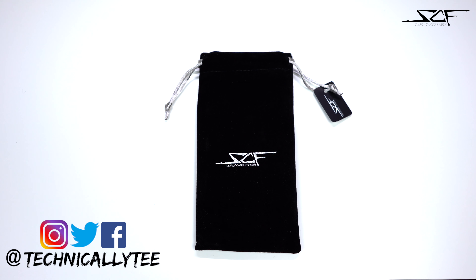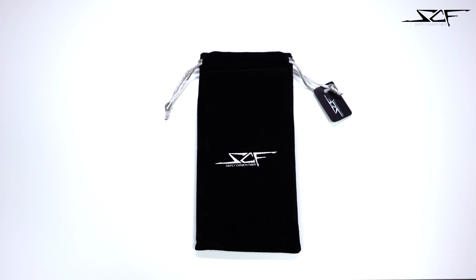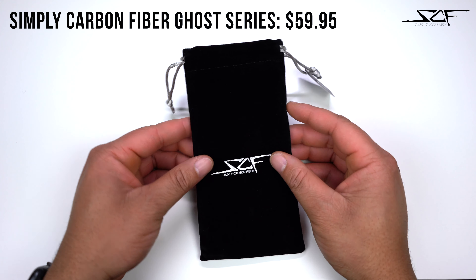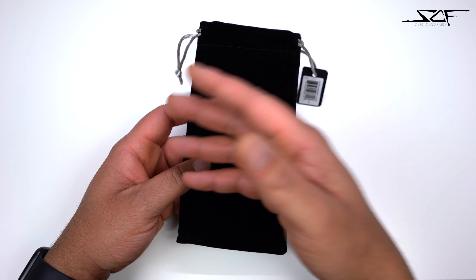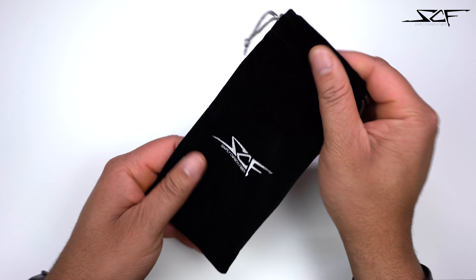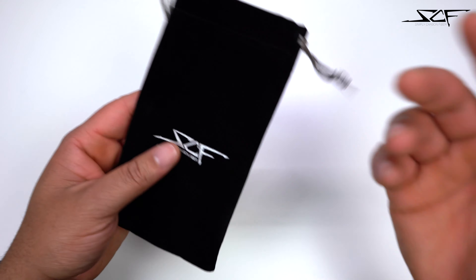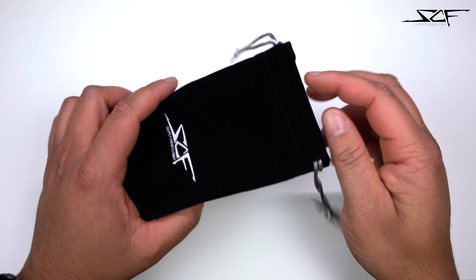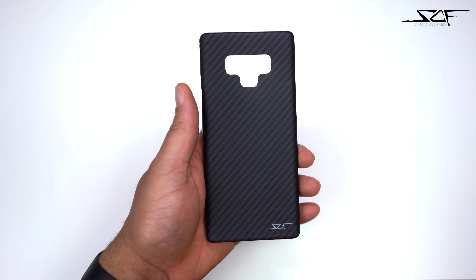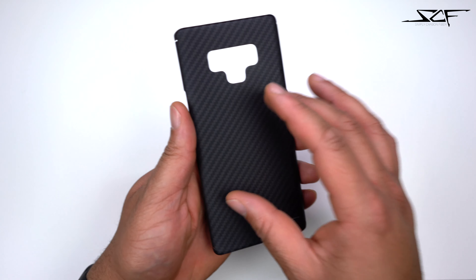What's going on YouTube, Technically T bringing you another case review today. We have a case for the Samsung Galaxy Note 9 — yes, I know I haven't done a Note 9 case review in a long time. Shout out to Simply Carbon Fiber for always hooking it up. We have their Ghost case. They give you a nice little velour — velvet, whatever you want to call it — carrying pouch for the case. Let's go ahead and get the case out of here. Here it is, the Ghost series for the Note 9.